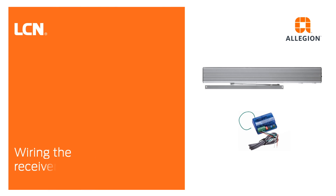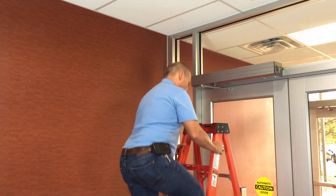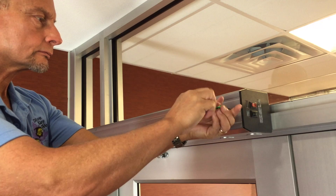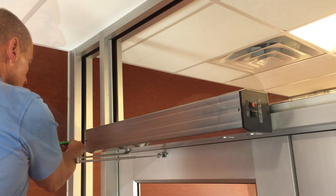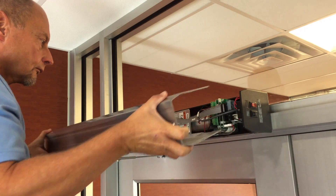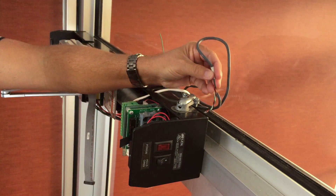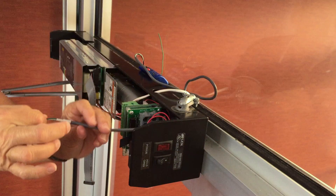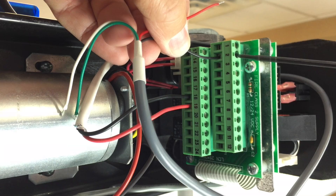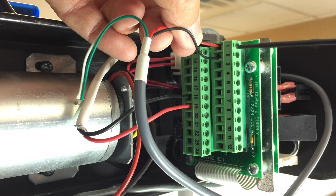Start by wiring the receiver to the operator. First, remove the cover of the operator by removing the two screws with the 5/32-inch hex wrench and gently sliding off the cover. Route the wires from the receiver through the appropriate hole in the operator housing. For power, connect the black wire to terminal 2 and the red wire to terminal 1, as shown.